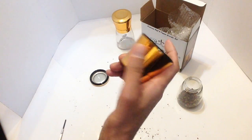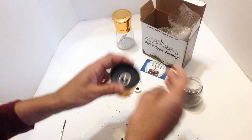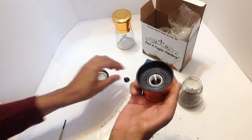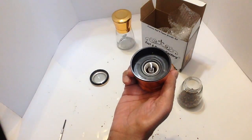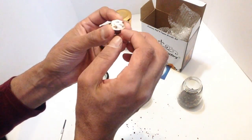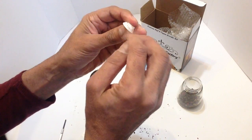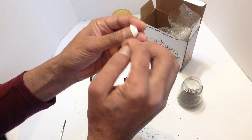After washing and drying with a damp cloth, you can put the spring back on again. The ceramic part also just needs a bit of a clean sometimes, and you can wash this too.